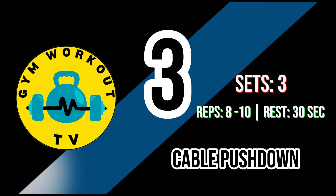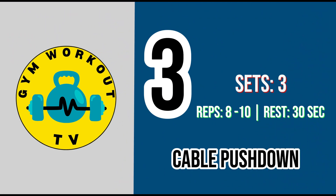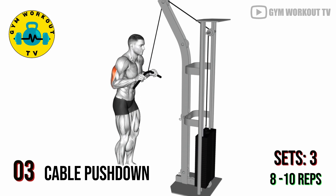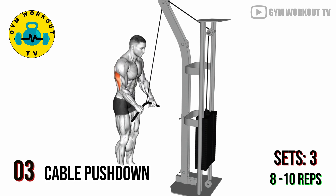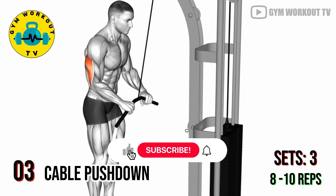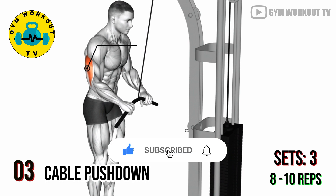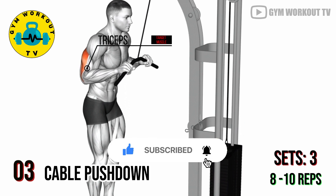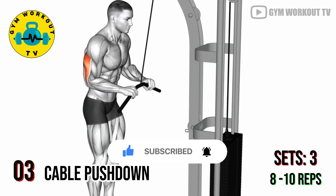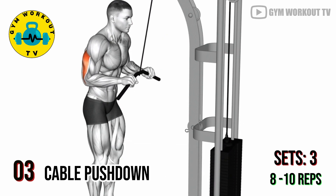Third exercise: cable push down. Attach a straight or rope handle to a high cable pulley and stand facing the machine. Keep your elbows close to your sides as you push the handle downward, fully extending your arms. Cable push downs are a great isolation exercise for the triceps. Perform three sets of eight to ten reps per set.